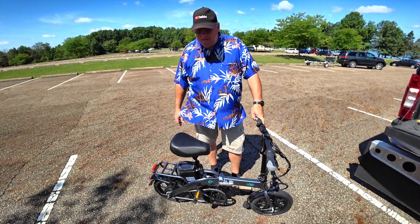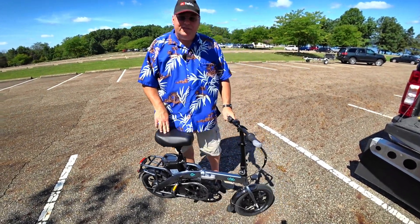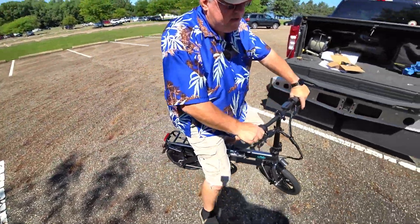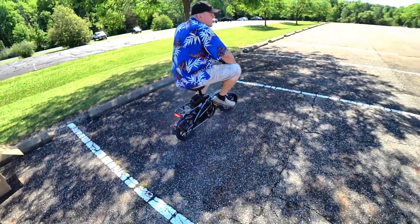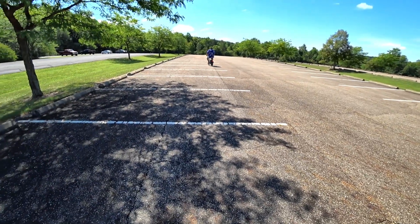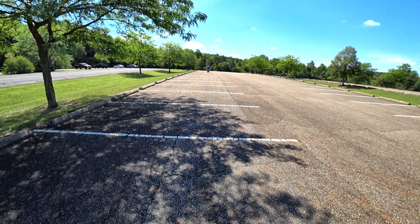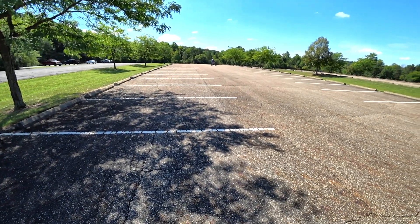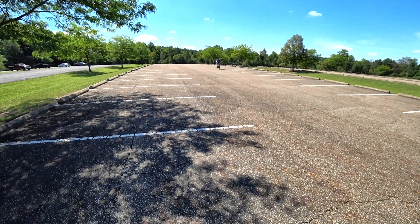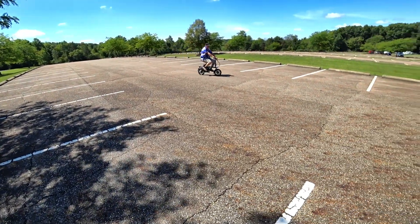So there's only one thing left to do — and that's me riding the bike. It is a twist throttle. Oh my god, it's got zip. I'm kind of surprised. I'm definitely surprised by how small this thing is. The brakes are very responsive too, which they should be. As far as pedal assist, I don't see myself doing that too much, but they do have to have a pedal assist on here to make this an e-bike.